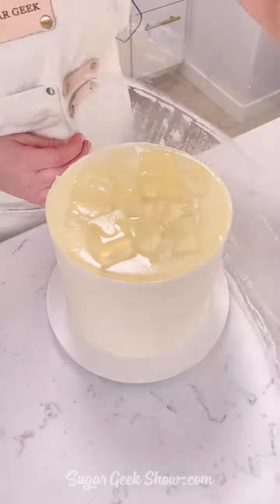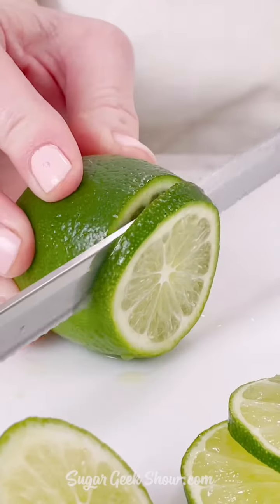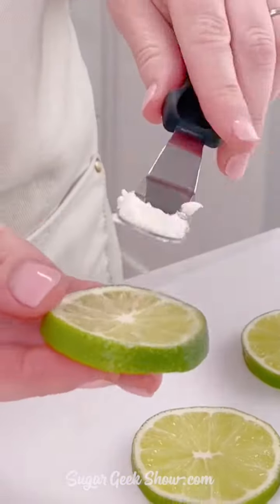Peel it — big reveal. So fancy. Add a little bit of sugar around the edge, or salt if you are a crazy person.